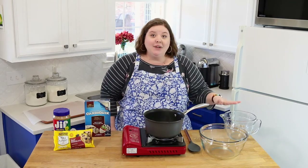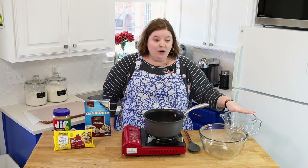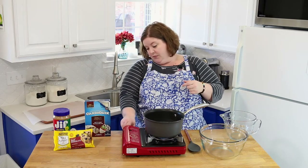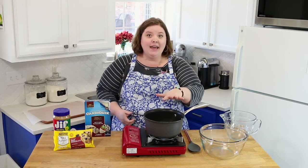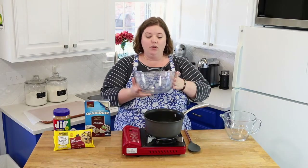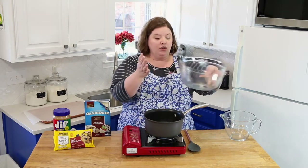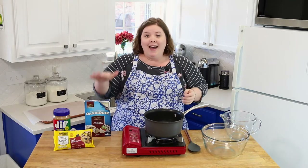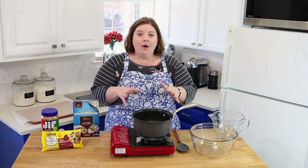You're going to need a couple of bowls — one microwave safe and one that can handle heat. I have a large saucepan here. I'm going to turn the fire on and get water boiling, then set a large glass bowl on top to make a double boiler to melt our white almond bark.